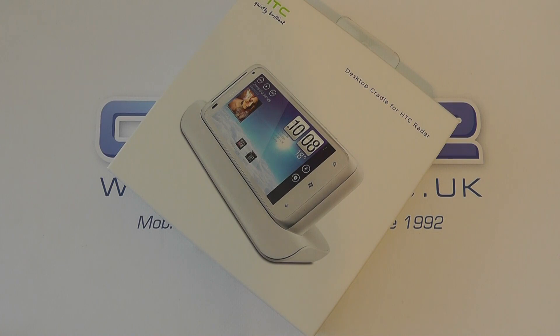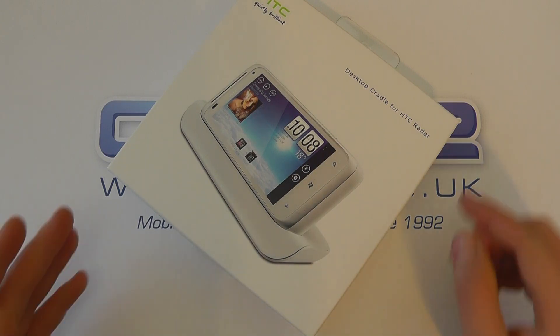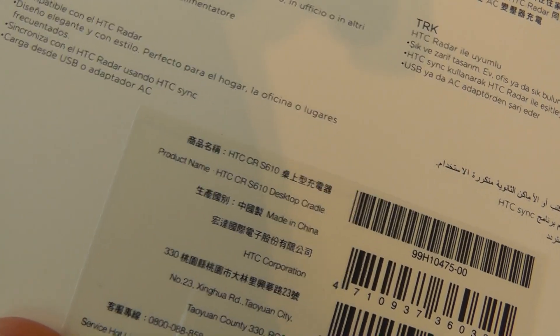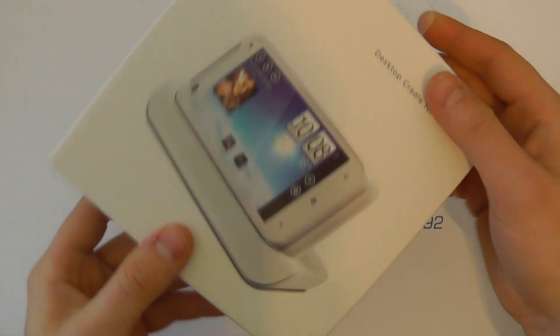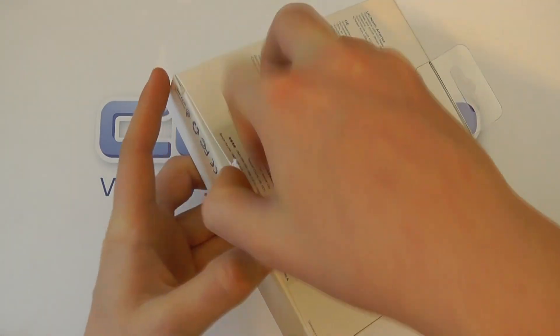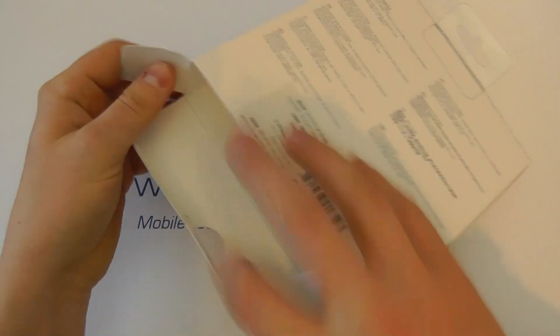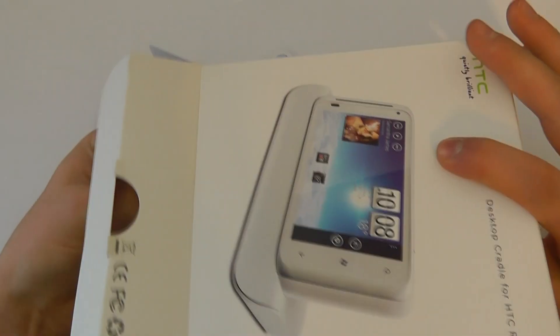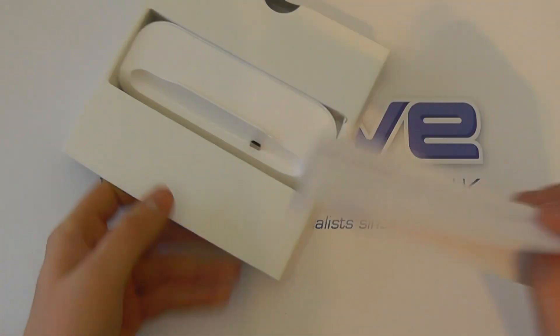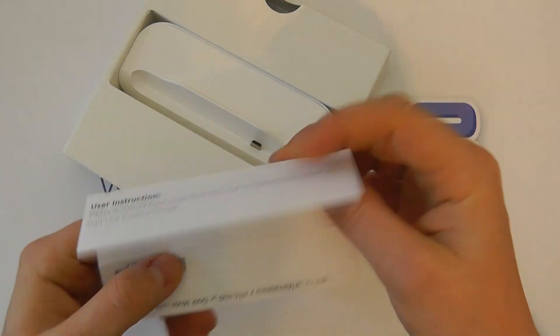Here we are with the unboxing of the desktop cradle for the HTC Radar in its official HTC packaging. It's otherwise known as the HTC CRS 610, so that's its product code. Let's take a look at what you get in the box — we've got a quick user instruction, fairly basic.